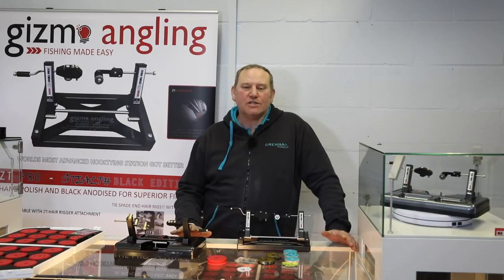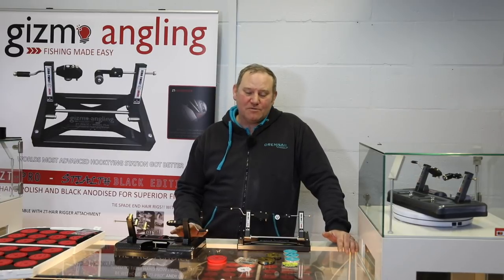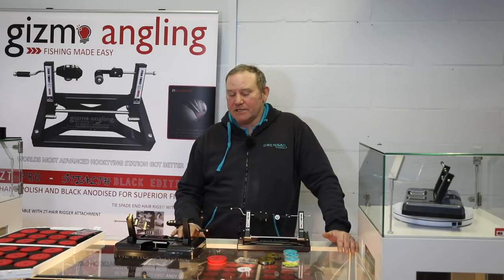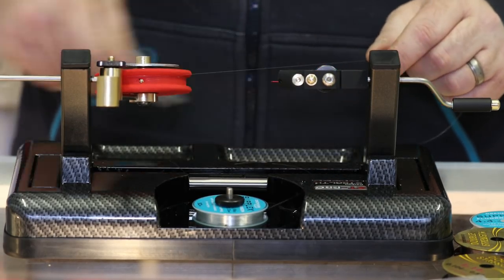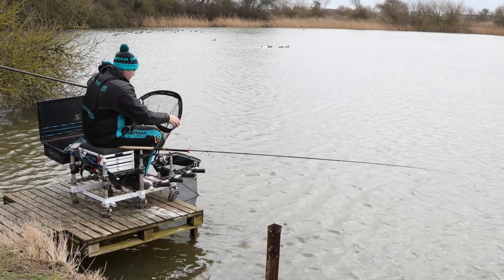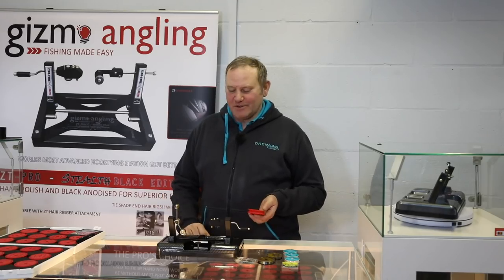Fishing is at a new level now. Some people don't like it, but to be at the sport at the highest level, you have to be prepared — which means spending quite a few hours at home tying hooks, making rigs, links, everything like that to be at the pinnacle of your sport. So, how do you tie a hook using the new feeder attachment?